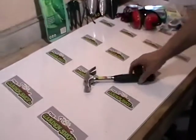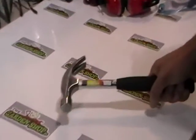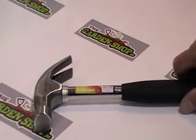So just coming back to the hammer here, this is quite a good quality hammer that's available on thegardenshop.ie.